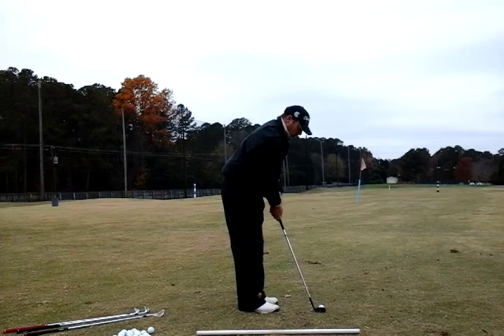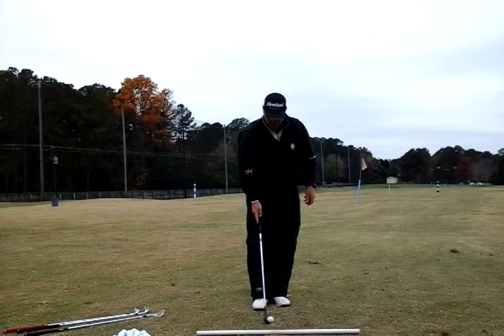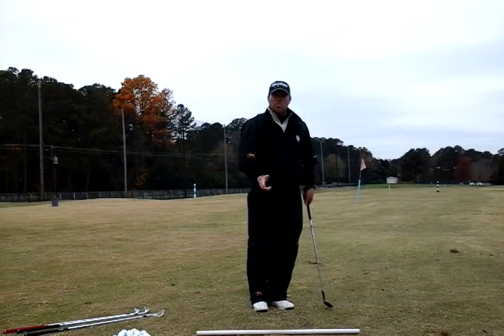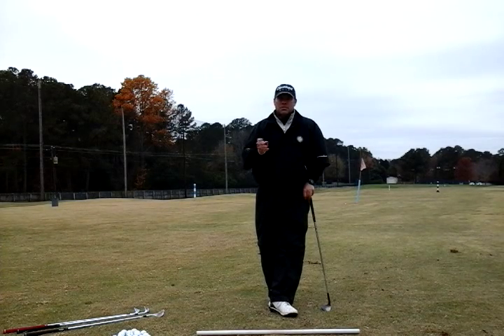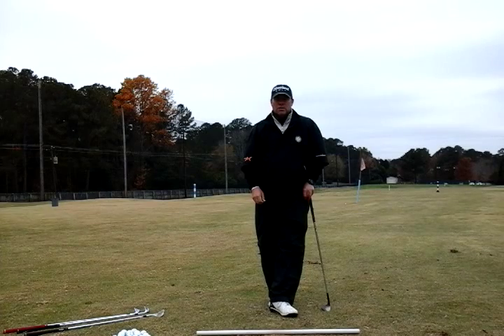The checklist: shaft angle up, lean the hands a little forward, hips open, ball off the back foot. From the front view — shaft angle up, hands a little bit forward, ball off the toe — it's an elongated putt with a little bit of wrist hinge. If I do that every time with every club — pitching wedge, gap wedge, sand wedge, lob wedge — I'll get different heights, trajectories, and spins. Experimenting with all of them, I can learn and judge my feel. This is how you get better, save strokes, and make fewer putts. It's a win-win that keeps things very simple.